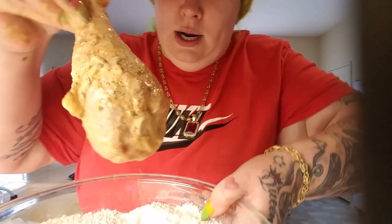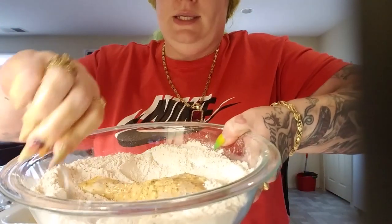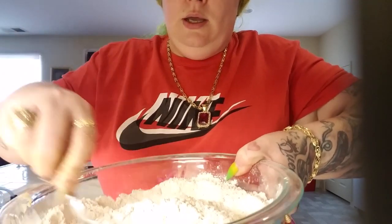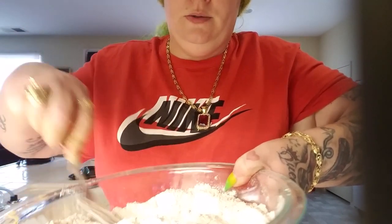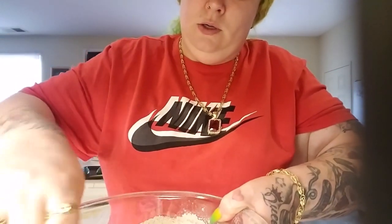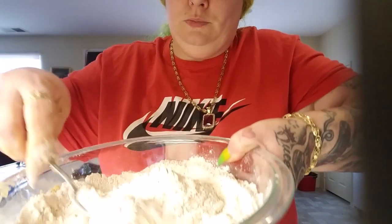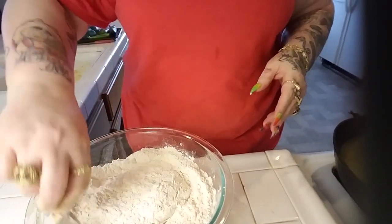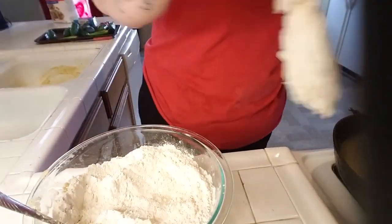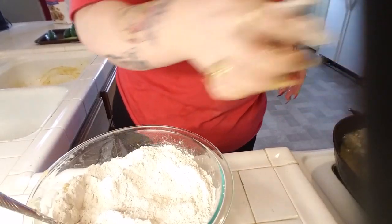This is what it looks like before I dunk it — look at all them seasonings. So now I'm going to dunk it. I'm going to take my fork and cover him, pat him a little bit, and then pick him up, turn him over, do it again, and then put him in there.